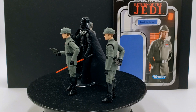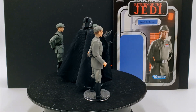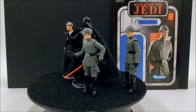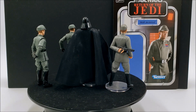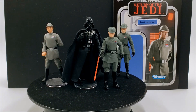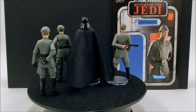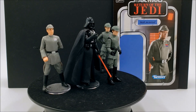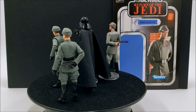Would I recommend Moff Jerjerrod for your collection? I totally would. Whether you go with the Saga Collection one or the new one is totally up to you — I think they're both great action figures. If you want one that looks more faithful to the character, definitely go with the new one. At $17 for an Imperial officer that doesn't come with a lot, it might be a little much for some people, but he's a great figure. As for this TVC one — solid 10 out of 10, can't ask for much more. That concludes this review; I hope you enjoyed it. Stay tuned for plenty more, and as always thanks for watching.